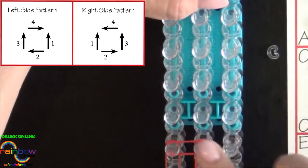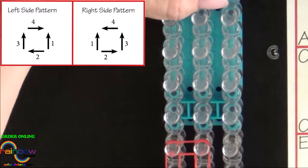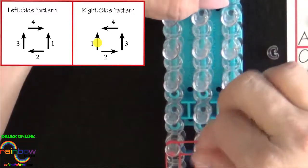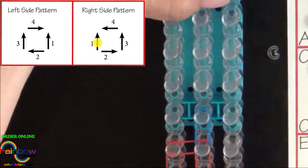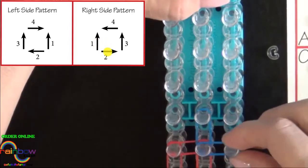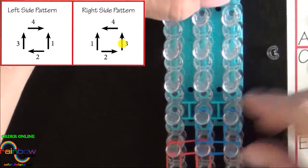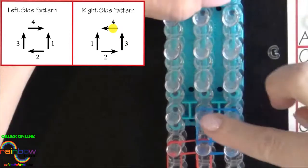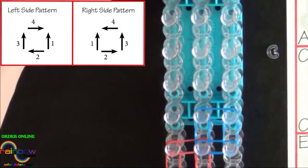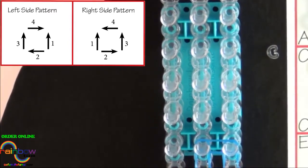Next we'll be using the A colored band, or the blue band, and we'll be placing a right side pattern. We place the band up the center of the loom and the second band will be placed out to the right. The third band will be placed up the right side and the fourth will be placed back to the center. Pause the video here and refer to the diagrams on your screen as you place the rest of the squares. I'll fast forward from here until I reach the end of the loom.